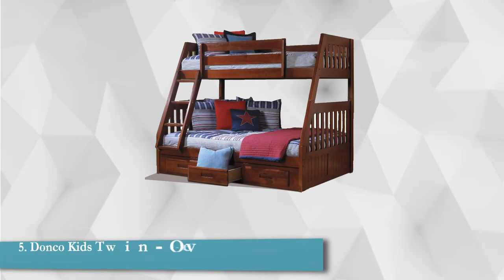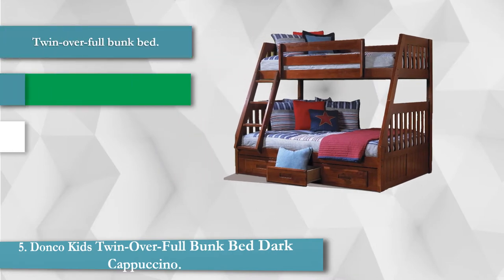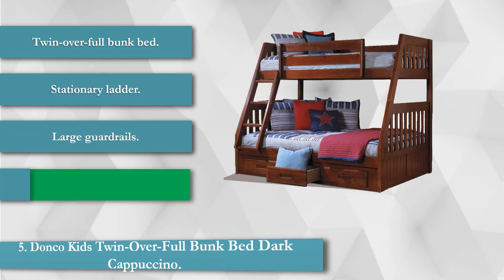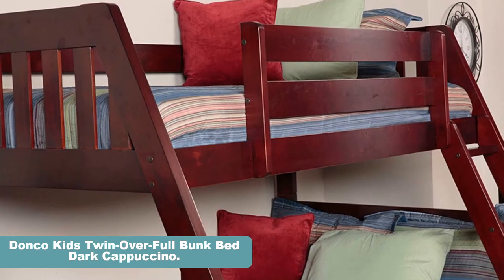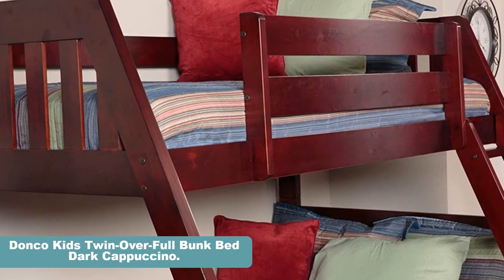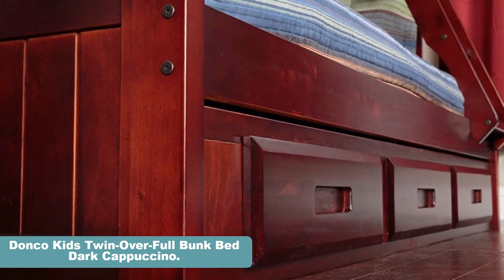This bunk bed features a classic design that should work with most décor. The dark cappuccino finish gives the bed set a sophisticated look, while the pine material used for construction ensures durability. It is a twin over full bunk bed with a stationary ladder, large guardrails, and classic styling.